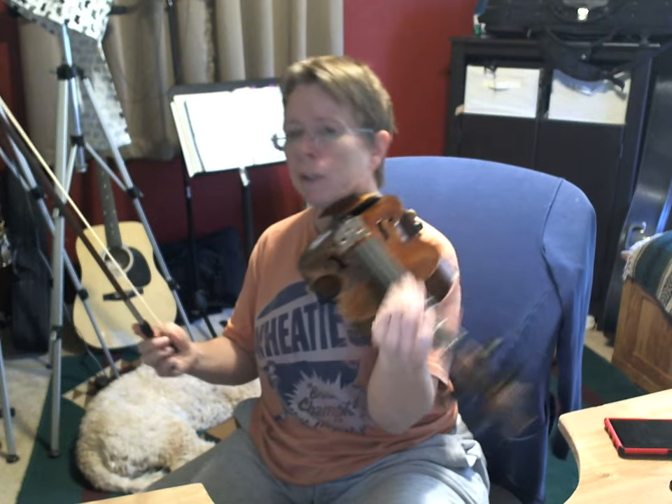This tune has an A part, a B part, and a C part. I'm going to play through it repeating A, A, B, B, C, C. Learn that, learn my fingerings, learn the bowings, and then we'll talk about a few cool tricks you can do to spice up Blarney Pilgrim.